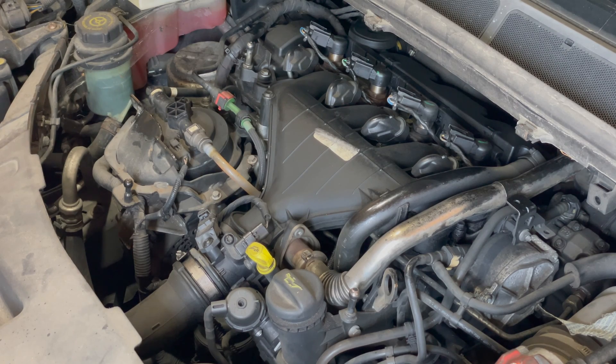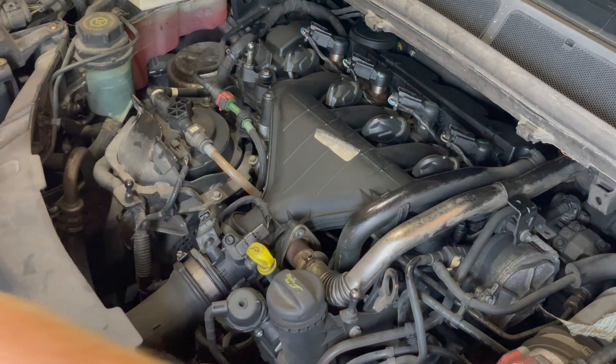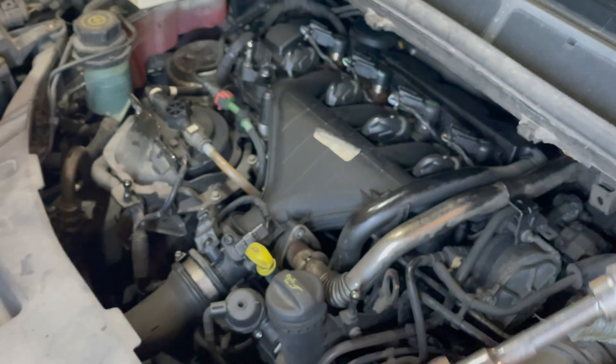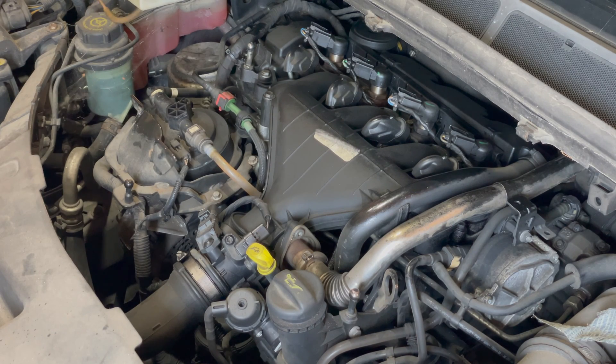There are a couple of special tools you'll need. One is a vacuum bleeder — you really do need this — and the other one is one of these special sockets. You might be able to get away with not having that, but you do need some sort of sucking device to get the fuel through, because these don't have a lift pump.